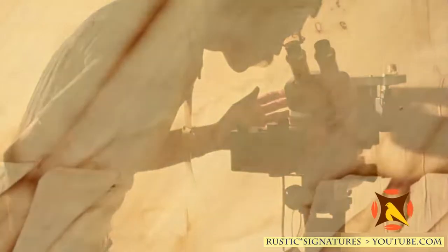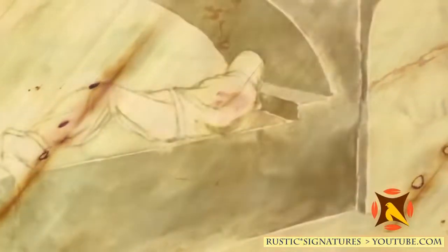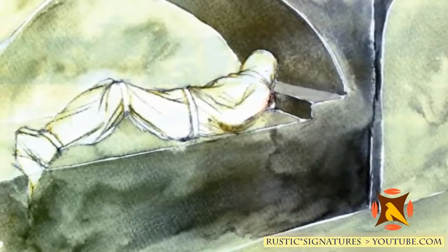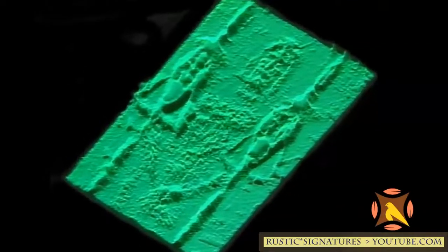The most important property of the shroud's image is the fact that the distance between the cloth and the body made the density of the image change. The closer it was, the darker the image; the further away, the lighter the image. So the image on the shroud is not just from contact — it worked at a distance from the body. The correlation of cloth-to-body distance yielded different densities of the image.